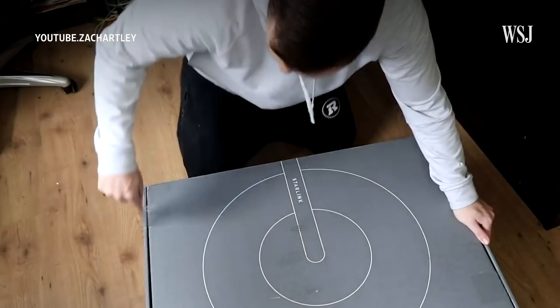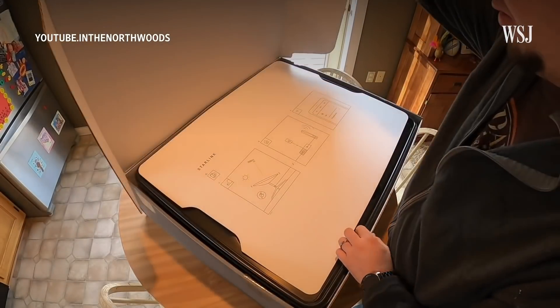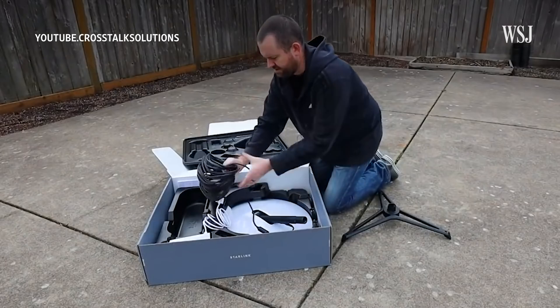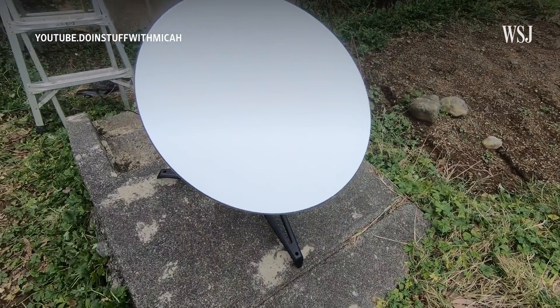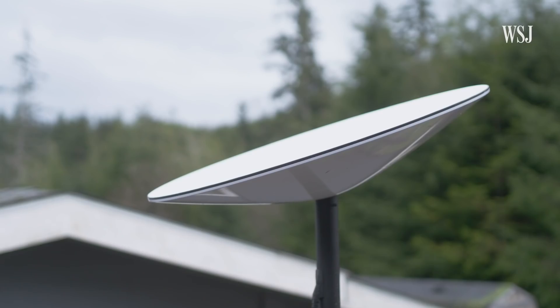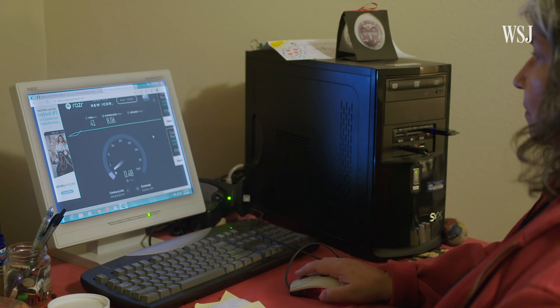The biggest issue with Starlink may be the cost. For those with limited financial resources, it's a barrier. New customers pay almost $500 in initial equipment fees, and then there's a $99 monthly fee for the service. It's the $500 that some people can't afford right now.